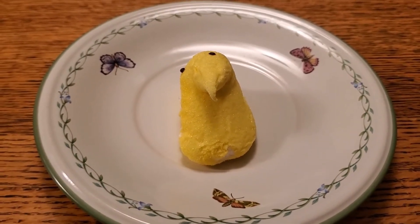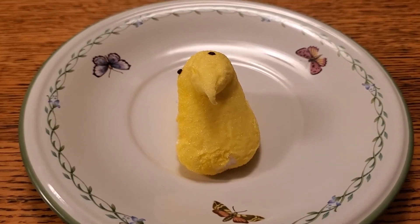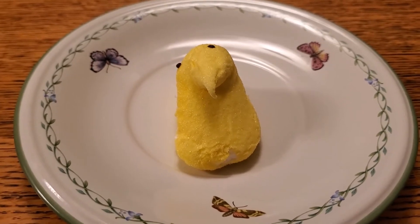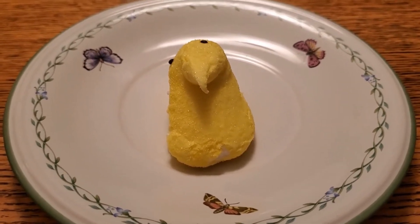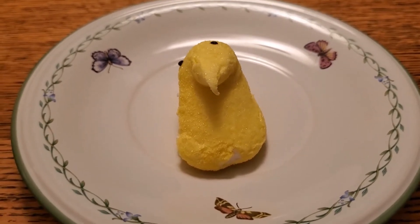Beep, beep, beep. Oh, you wanna swim. You wanna have a pool in your peep-a-tat — the place where you live. Okay, well, we can go ahead and make you a pool for you to swim in. Sound good?